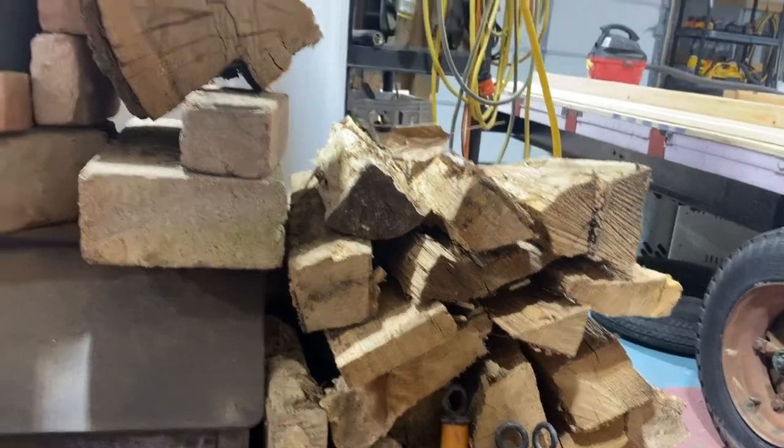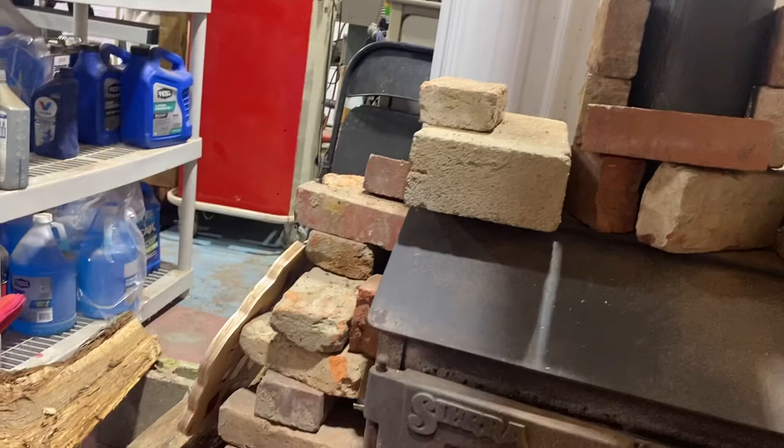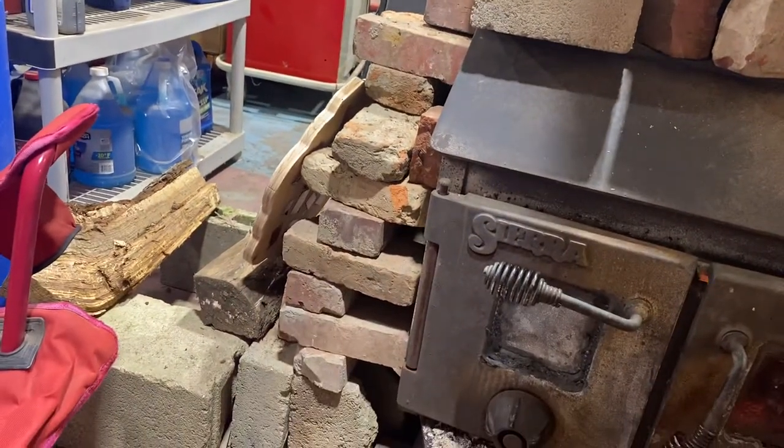I'm sure that the moisture that comes out of the firewood goes up in my shop and recondenses. I haven't felt it rain yet in here. I do have some insulation on the roof of my pole barn.